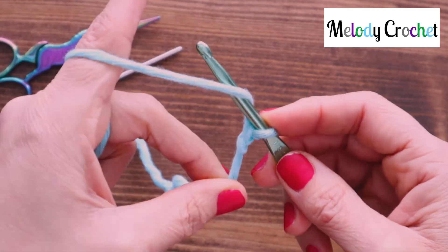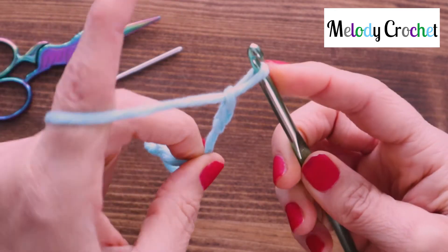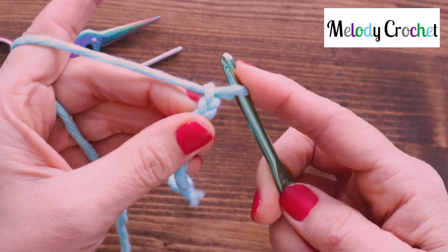And again, remember not to chain too tightly. You have to work into these stitches in a minute.